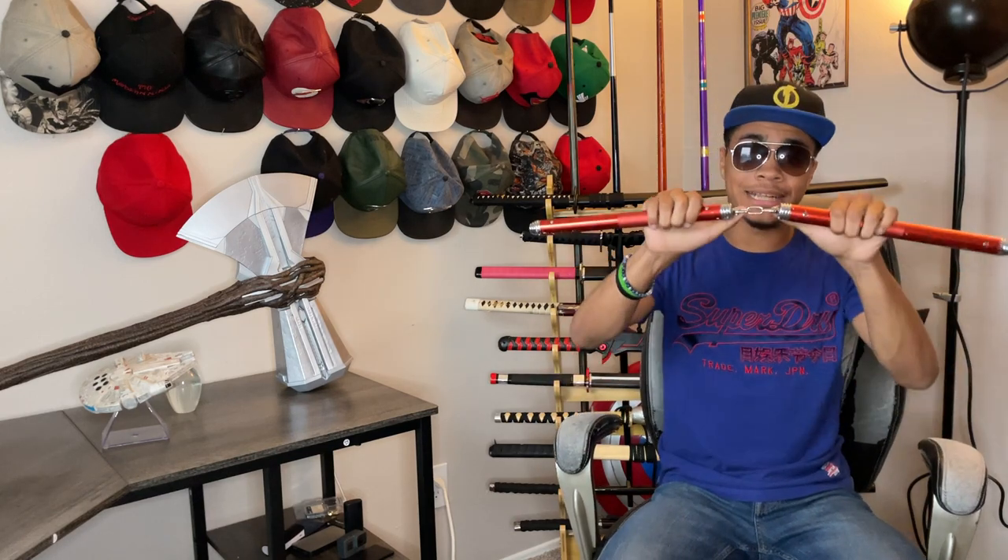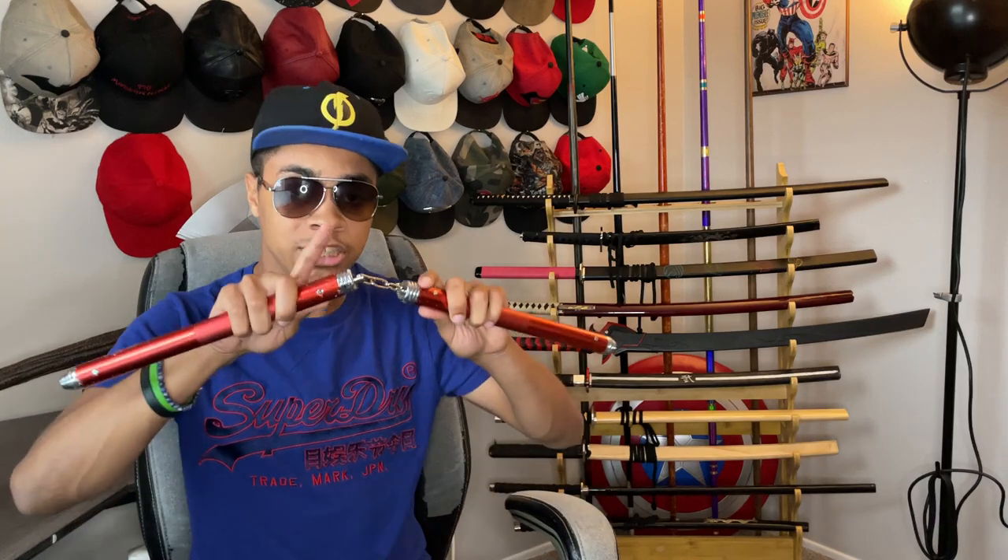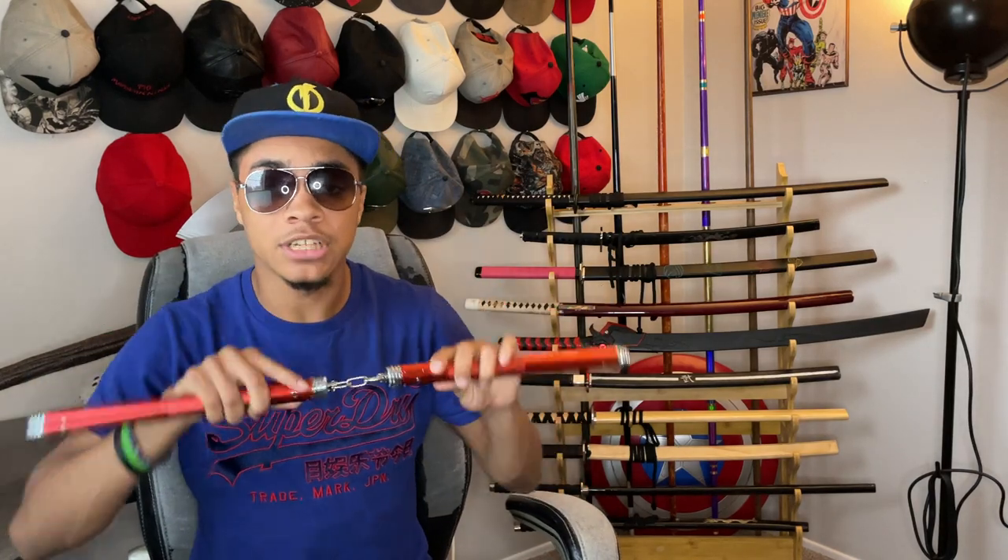These nunchucks are connected with a three-link chain, allowing for the spins to be tighter, easier, and smoother than with a rope or longer chain. This also naturally increases the speed — a longer chain takes longer to complete the circle, while a shorter chain takes a shorter time to complete the circle. Science.